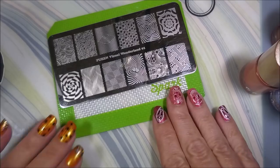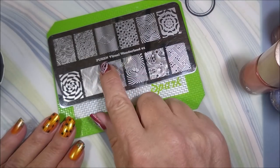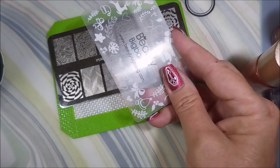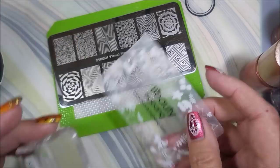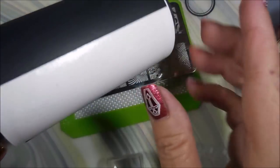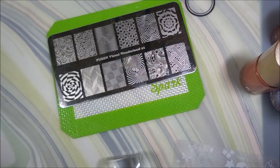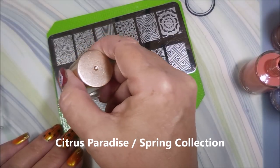I've got out a stamp plate — I didn't pick anything special, this is just the Queen Visual Wonderland 01. I've got my Beauty Big Bang scraper and my new Maniology stamper. I have my lint roller set up with some chalkboard tape and lint roller pieces so that we can see black and white. And we're just going to get started — jumping right into the spring collection.